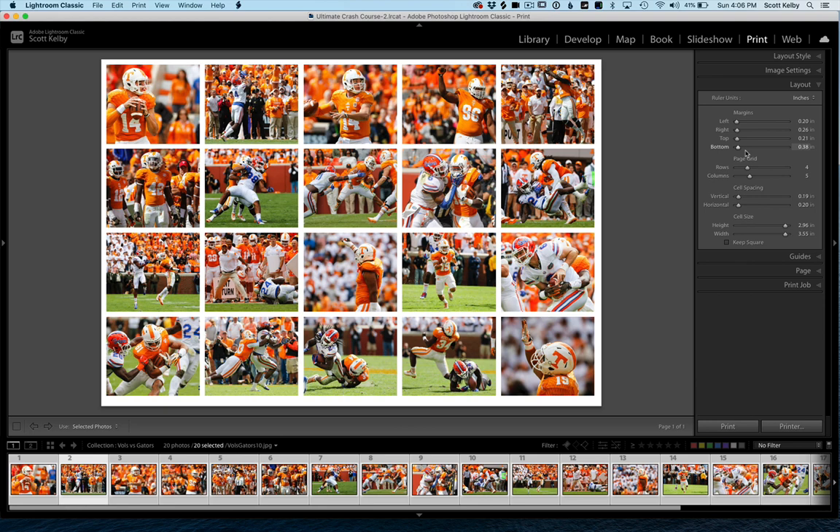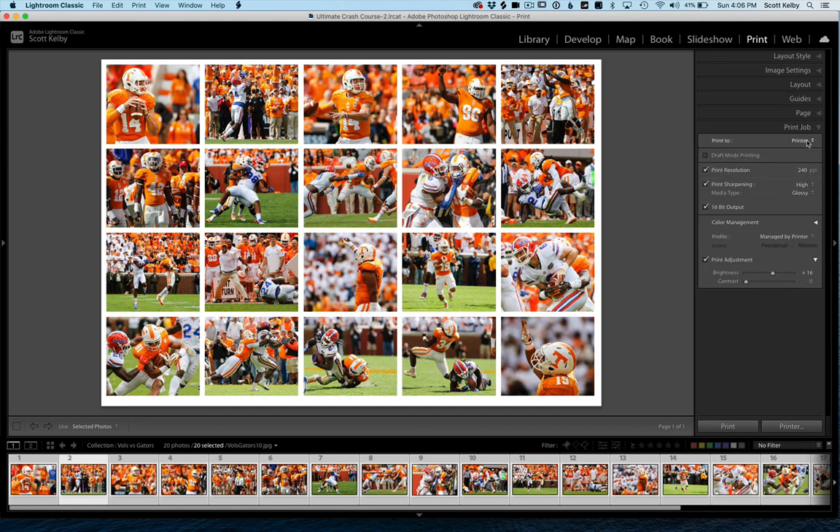The nice thing is when you're done, of course, you can print it — you're in the Print module. Or you can go to the Print Job panel and save it as a JPEG. That way you can save this layout, email it, put it on Instagram, your Facebook page, your LinkedIn profile — wherever you want — because it's just a JPEG file that looks like any other JPEG file.